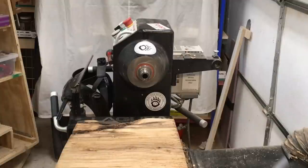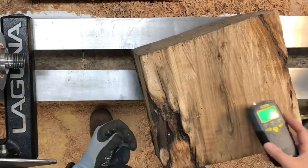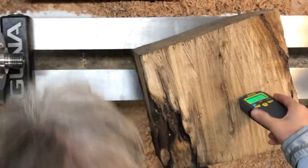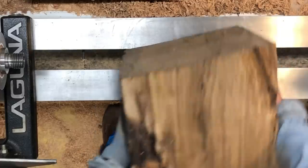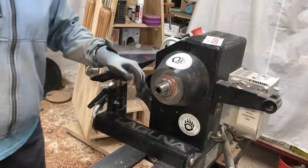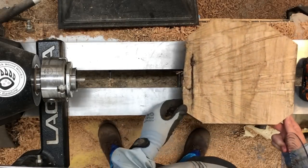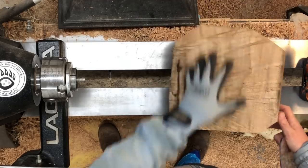How dry is this thing? I've had it for almost ten years, so we should be good. That's too tall for my bandsaw — I gotta go cut it with a chainsaw.